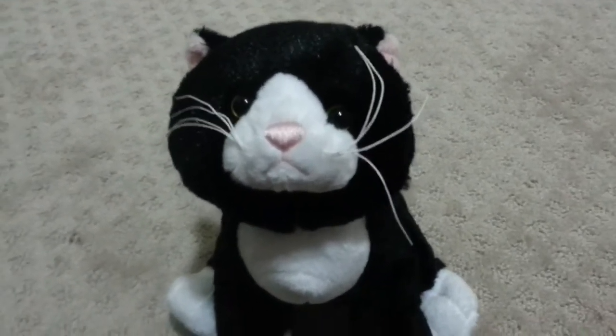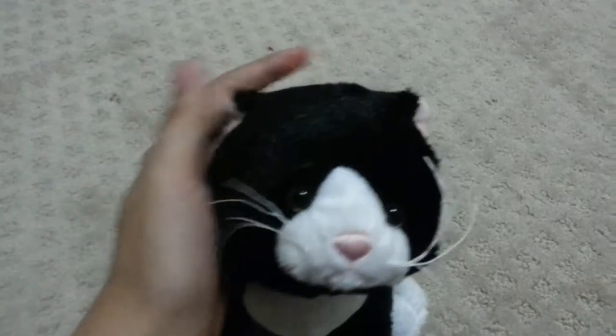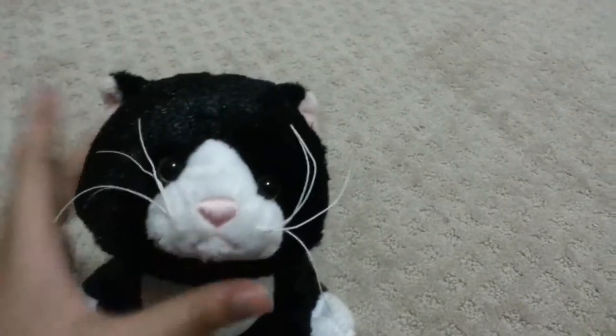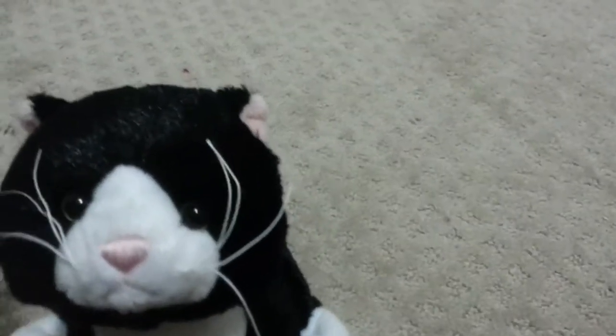So the Tuxedo Cat has short, really, really soft fur. When I touch it, it kind of reminds me of the Silver Soft Cat's fur, except it's shorter. Most of its fur is black and if you look at it in the light, it's actually pretty shiny. It's really shiny.